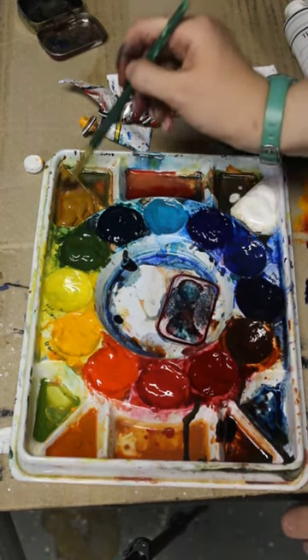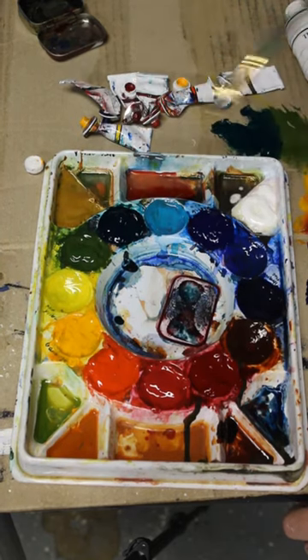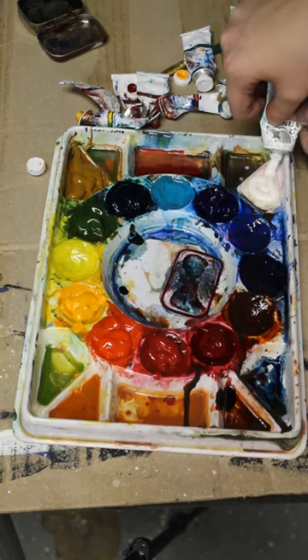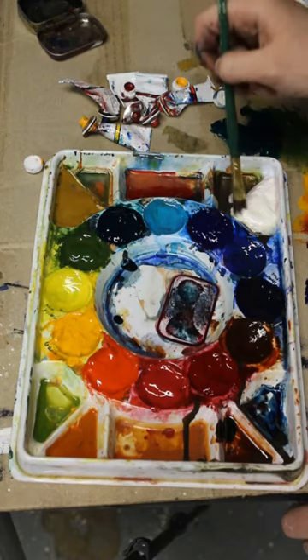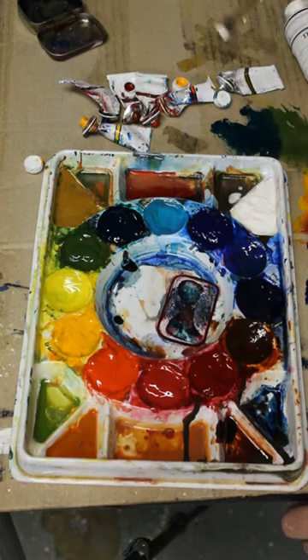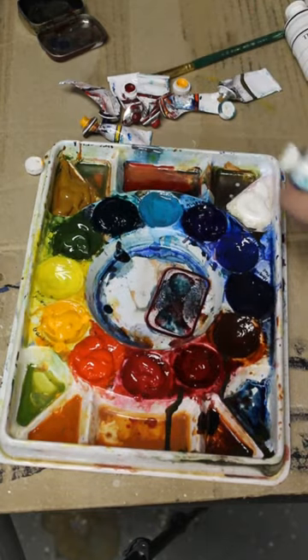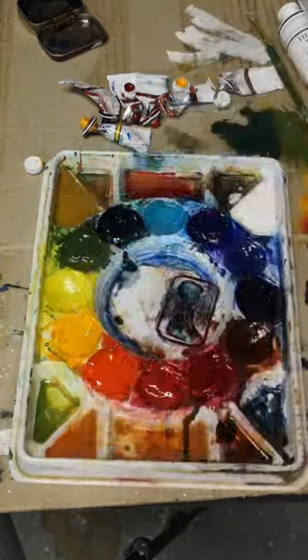So now this palette is mostly full of watercolors, but I do have some white gouache in that corner there. I use that gouache sometimes when I've accidentally made an area too dark, or if I want to make a white section appear even brighter white than the paper. Today I actually did finish off most of my tubes of paint.